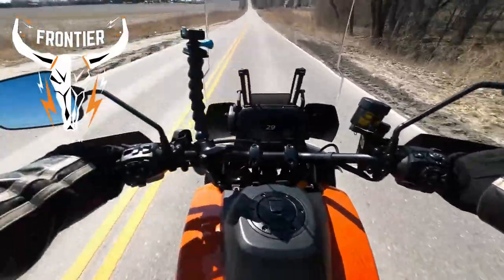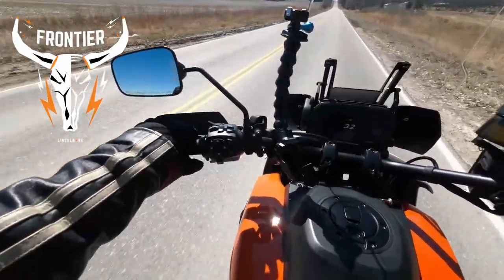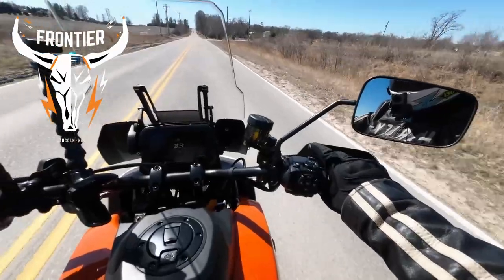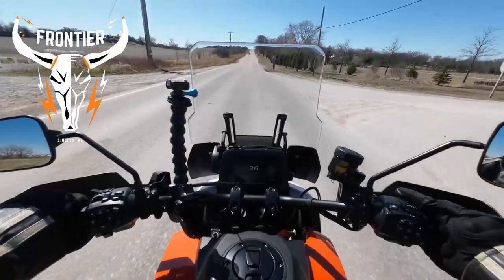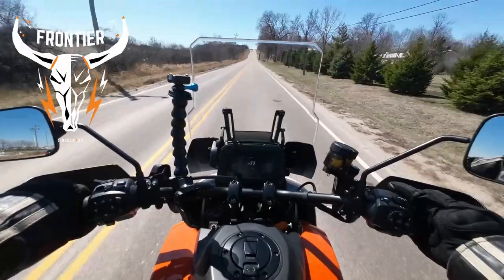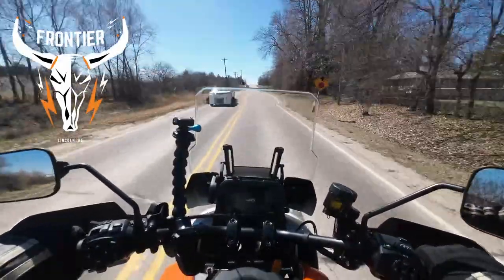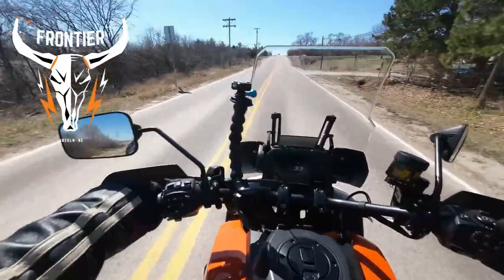Okay, modes — what did he say were the modes? Mode right there: Rain, Street. So we're going to start out in Street because Rain mode really chokes it. He had me set on the off-road mode with no traction control or anything on it, so that's no bueno. Let's get it changed.